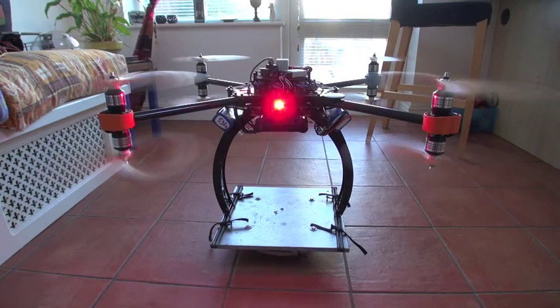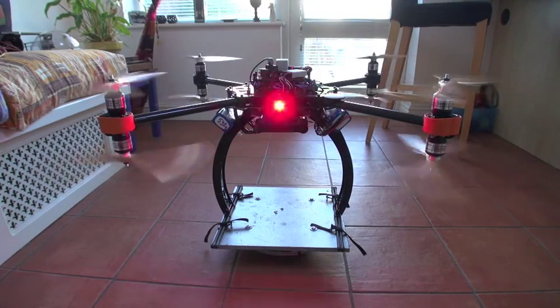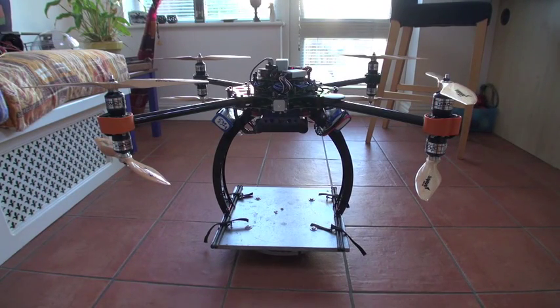Yeah, pitch and roll are in the right directions, forward and back are right. So I guess now it's time to sort the compass out — I'll see if I can get into compass mode and go do the compass outside. Then it's almost there, ready for first flight.